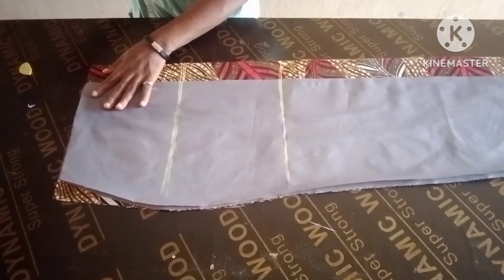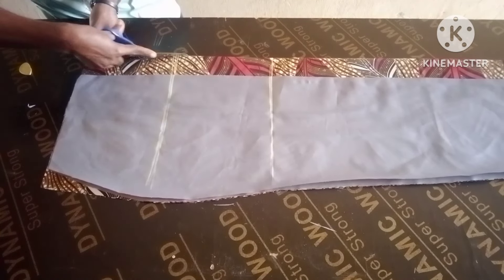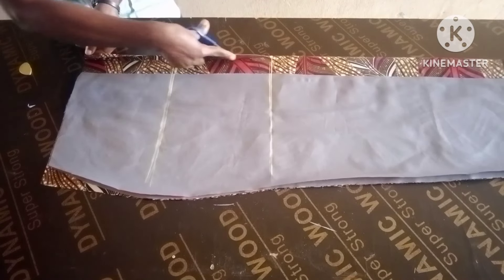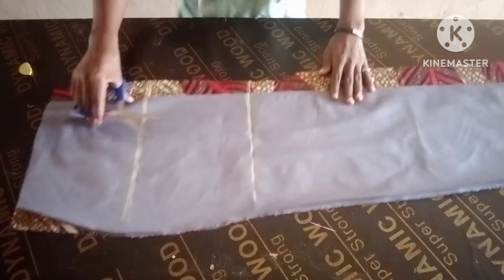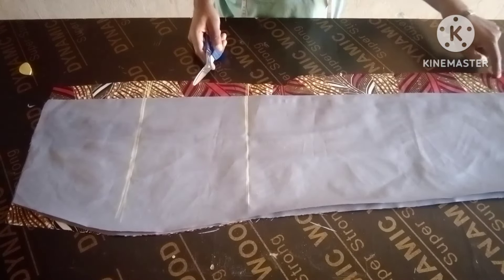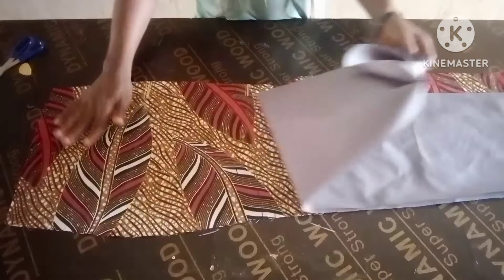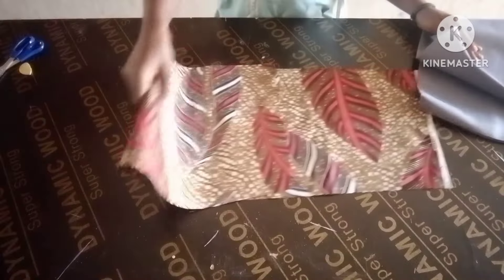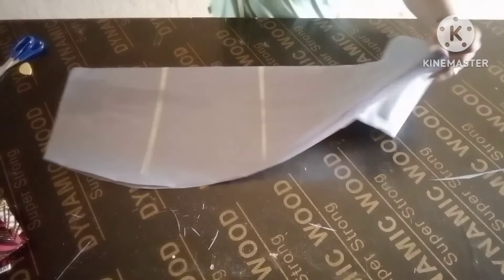Notch this place to mark and demarcate the zip allowance — this is your zip allowance. At the hip line you can come out half an inch to create space for the hips. As simple as that — that is the slit for the back. If you want it to have a slit at the back, but if you don't, just close it down. We're done with the back.